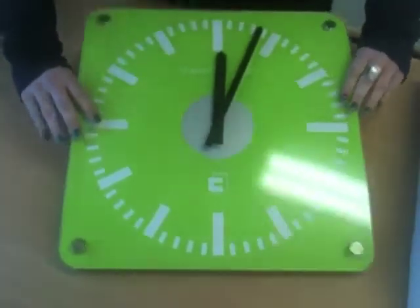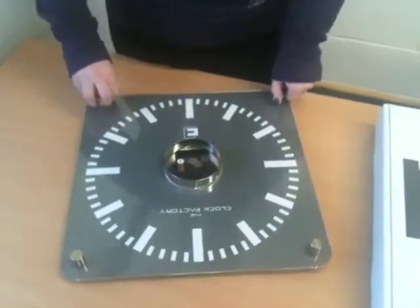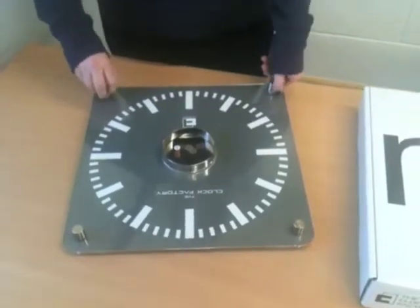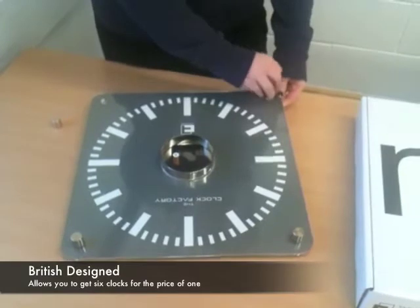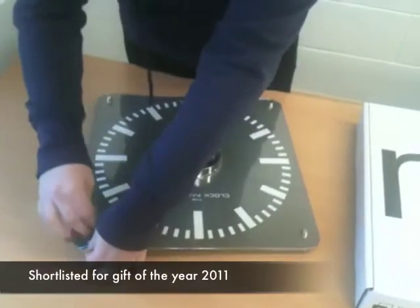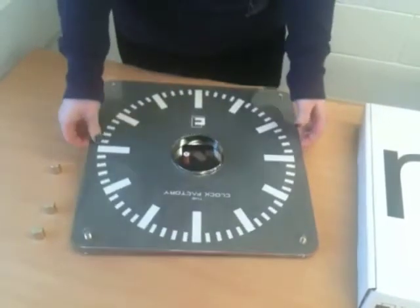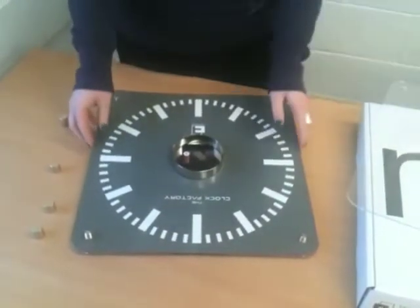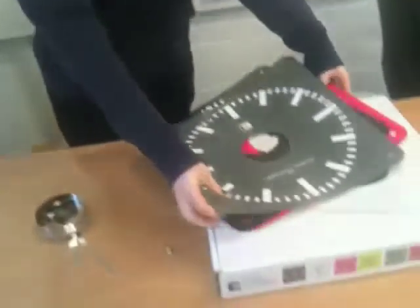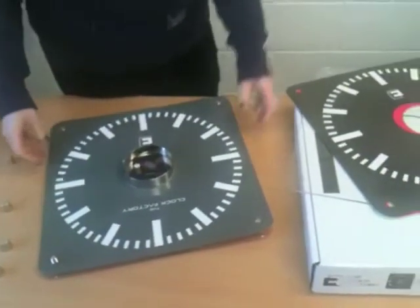They're really easy to change. Simply unscrew the 4 fixings, then remove the acrylic back. You can then choose between the different colours. Once you've chosen, just pop it back on and then screw up the fixtures.